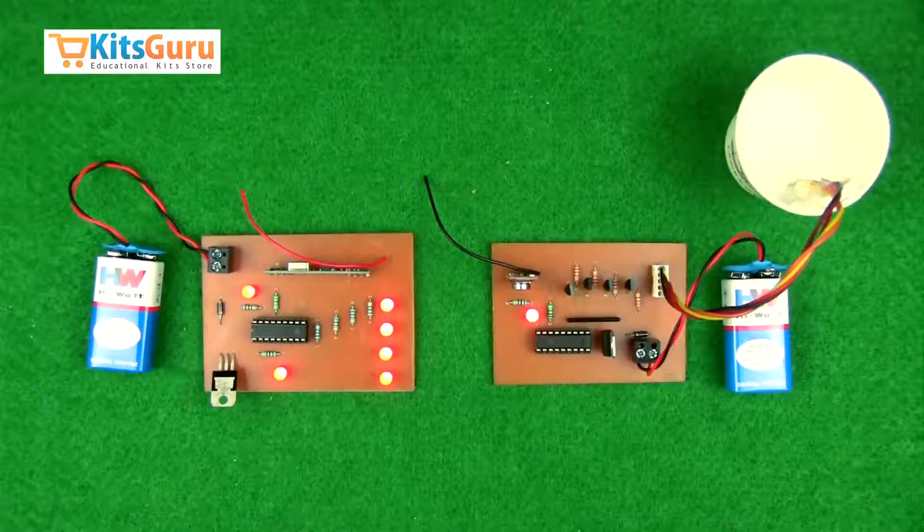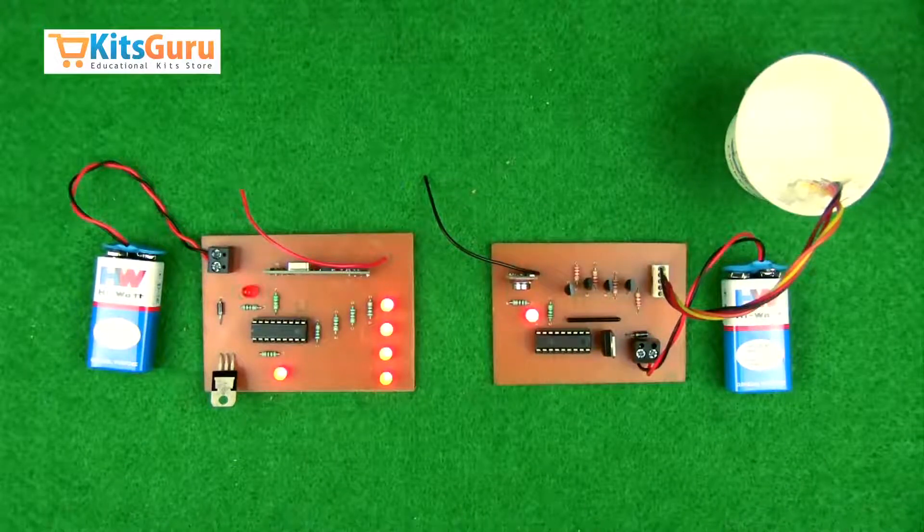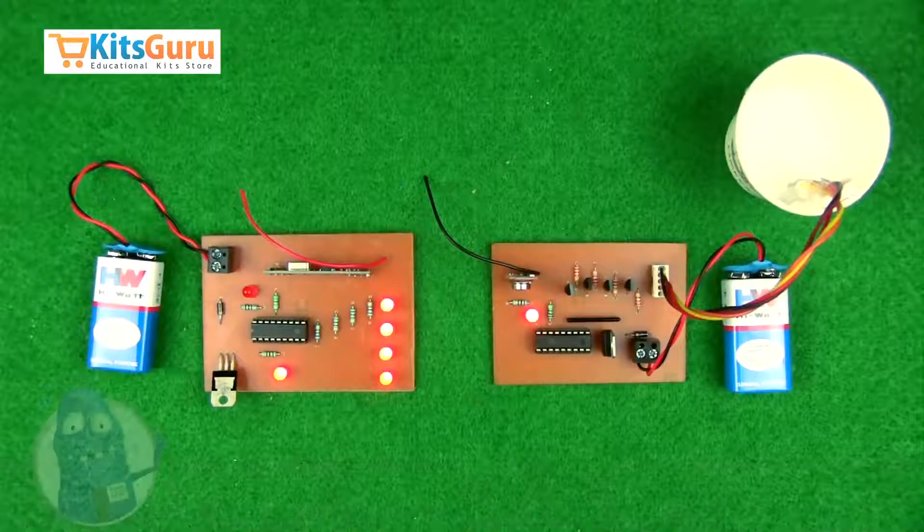This is how the kit works. You can order this kit from our website kidsguru.com, where you'll find two versions: one is the complete ready-made kit as shown here, and the other is where you get all the components separately and can assemble them with the help of our video tutorials on how to solder those components.